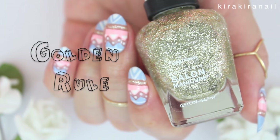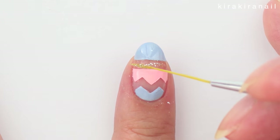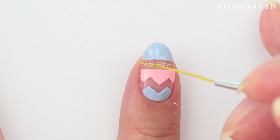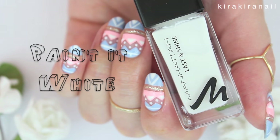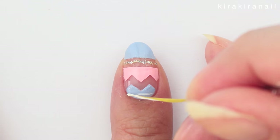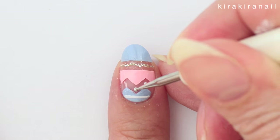Add a subtle and delicate gold line using a striping brush. Then grab a white polish or acrylic paint and have fun with it — I added some lines, dots and triangles.